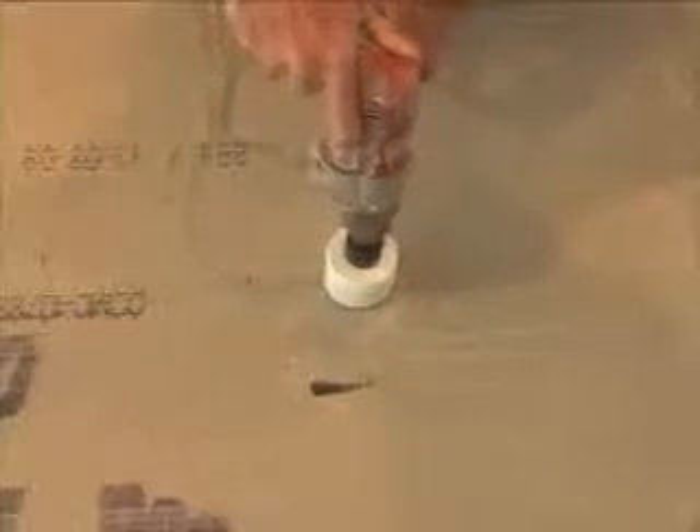Here we are drilling three 2 and 5/8 inch holes 4 inches on center, which will accommodate the spout and two handles.